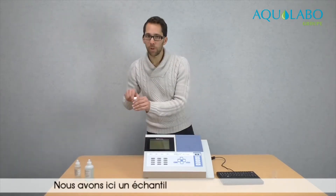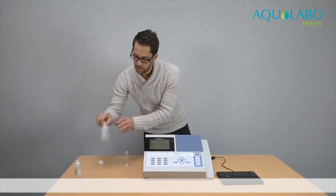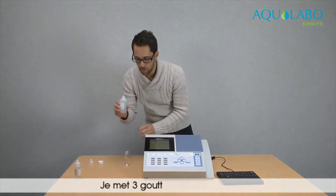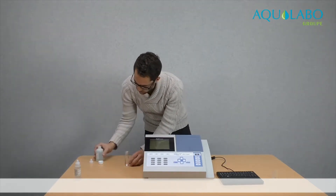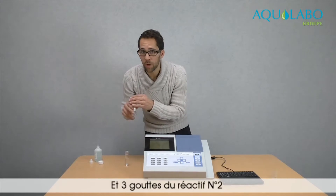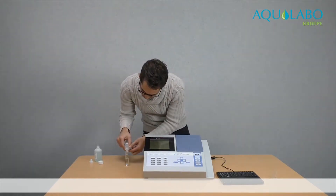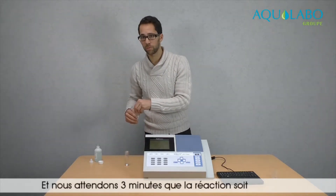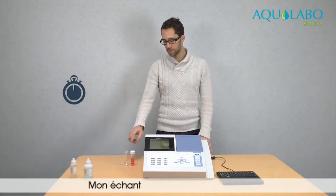Here is a sample of water containing nitrates, and here is a kit of reagents for nitrates. I put three drops of the first reagent and three drops of the second reagent. And then we wait three minutes for the reaction. Now my sample is ready.